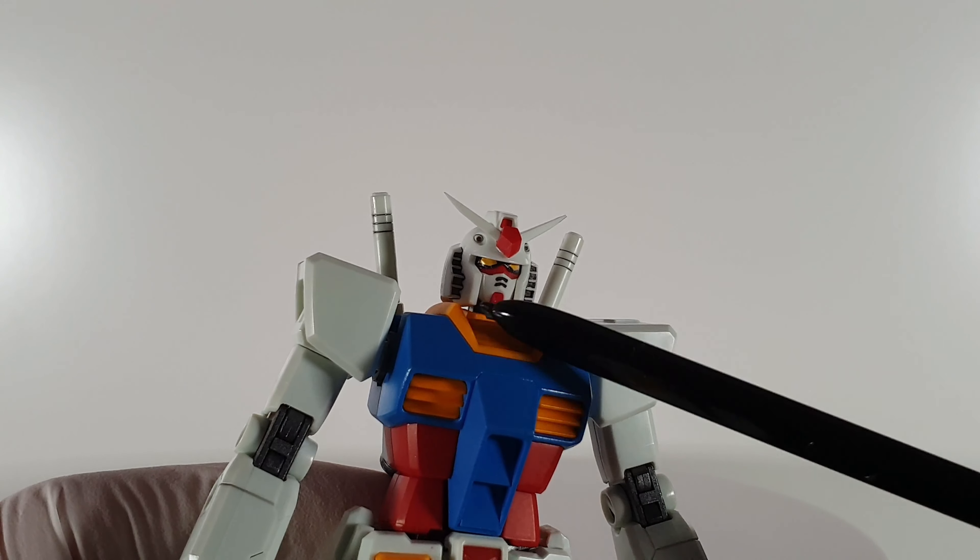I used the yellow eye sticker provided with the kit to save time painting the eye area. The mouth and the under-eye red area are not painted — that's just the color separation from the plastic runner, same as the red part there. What I've done in addition is cut off the extra round bit at the tip of the V fin, so now the fin looks a lot sharper.